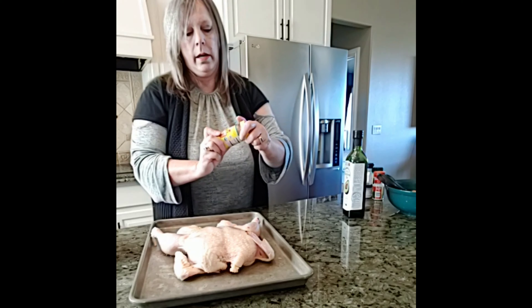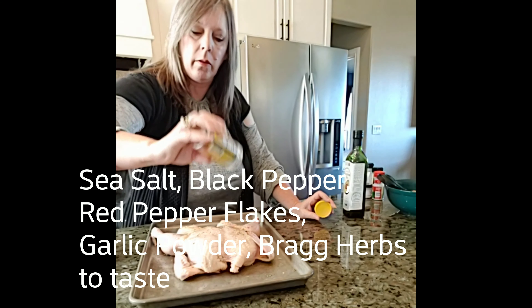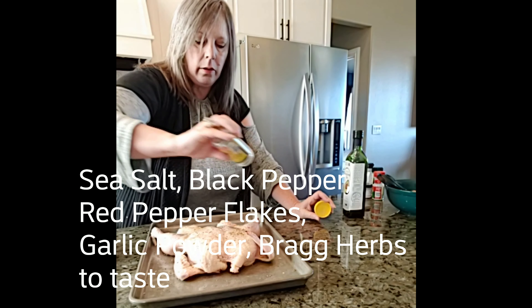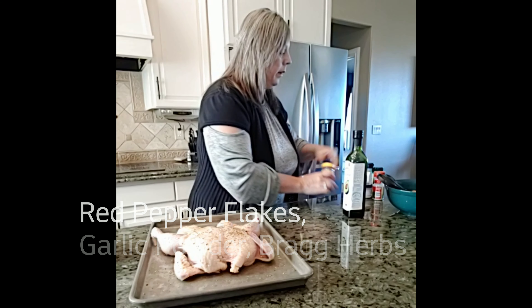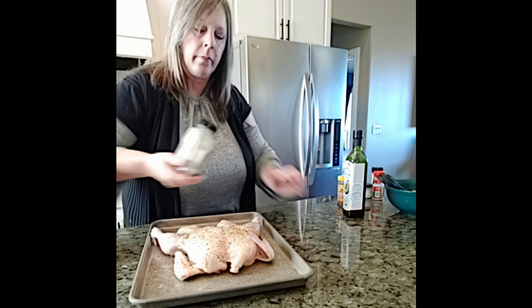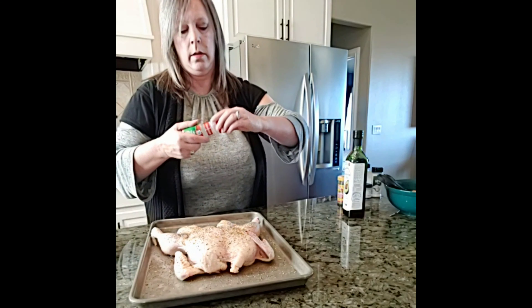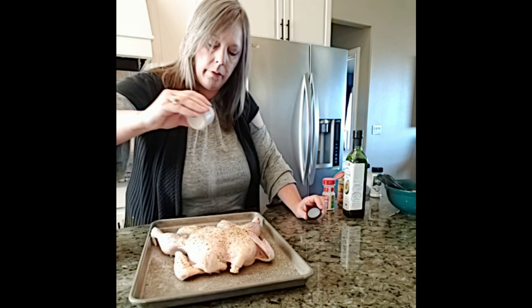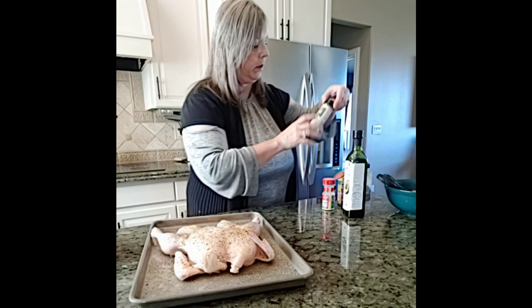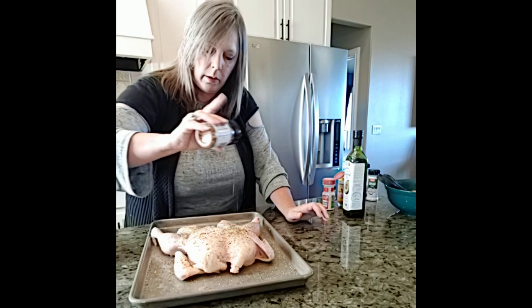I've got some Bragg's herbs — there's no salt on them, but it has a lot of herbs and I use this for a lot of my soups and things. You don't have to use exactly what I use — use whatever you want. And of course some black pepper. And some garlic powder — not salt. And Himalayan sea salt, my favorite — I cannot get enough of that. And then just for some spunk, I put some red pepper flakes on it so it gives a little bit of a bite. You could put cayenne pepper on it. If you don't like hot, then don't put it on.